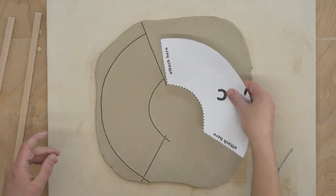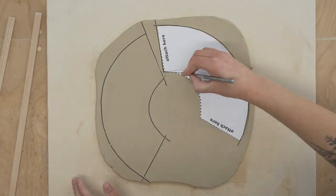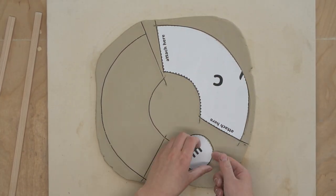Next you just lay down your templates and cut them out. You will need two pieces from the C template and one from the E template.